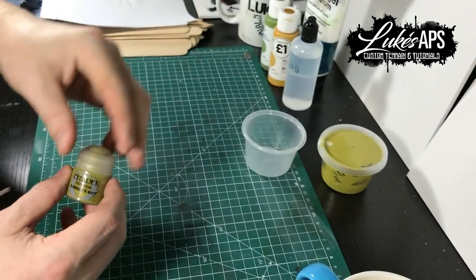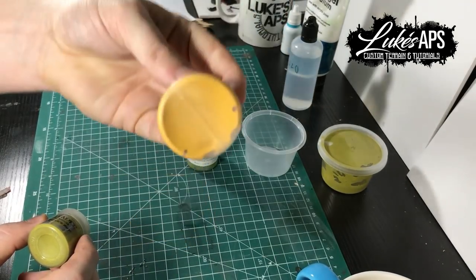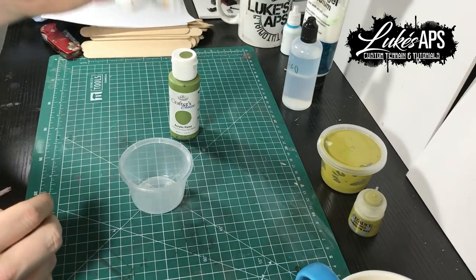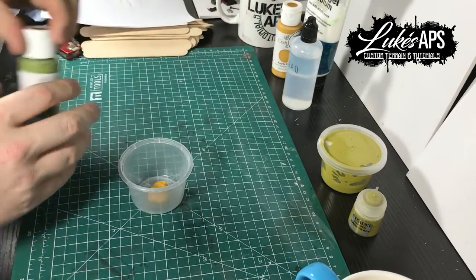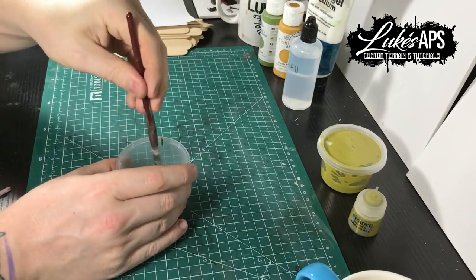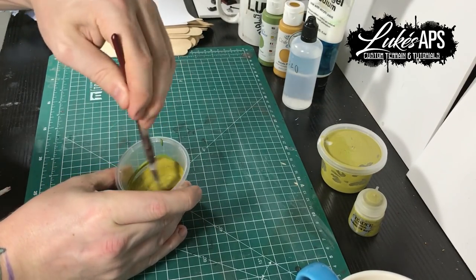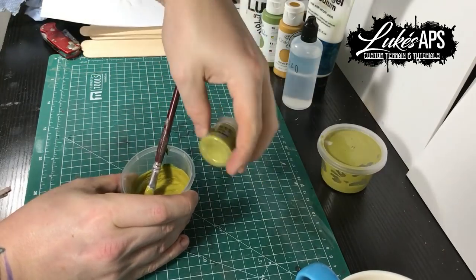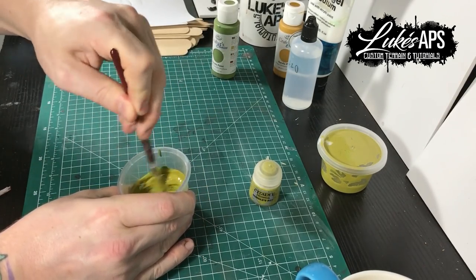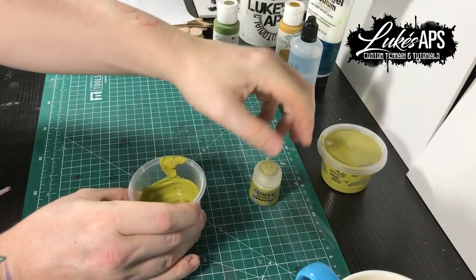Right guys, so Nurgle Rot — it's a bit of a weird green. It's hard to find a cheap colour that's the same. What you're going to need is an ochre and a light green colour, a browny green. Mix them together about 50-50. I do get it slightly wrong — I think I'm a bit too generous with the yellow. The best thing is to add little bits of green at a time, because if you make it too green it's hard to pull it back.